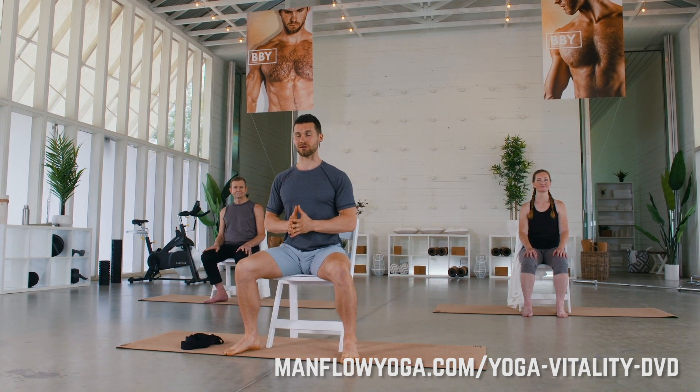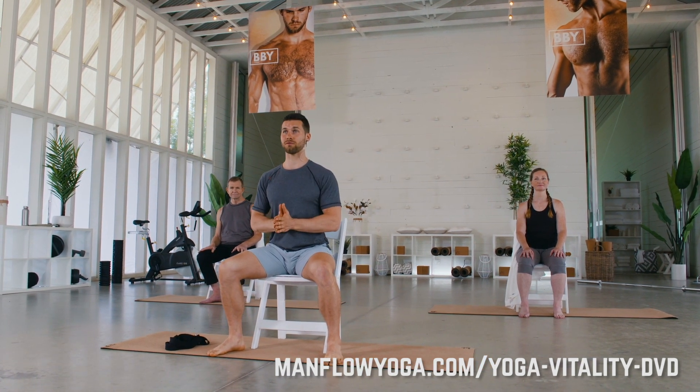Hello everybody and welcome to Yoga Vitality. This is routine number two. In today's routine we are going to focus on movement — doing some dynamic movements and doing some reps. We will always have a seated modification, so if you want to remain seated for the entire workout you are able to do that, but if you'd like to make it more challenging or stand up, we will have standing modifications as well. Remember to breathe deeply, be aware of your body, and do your best to have proper technique.